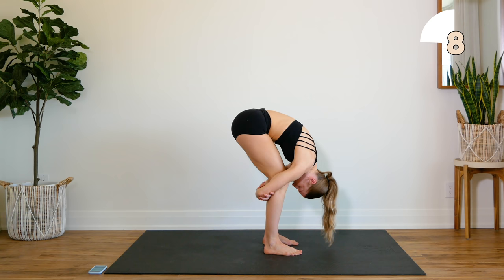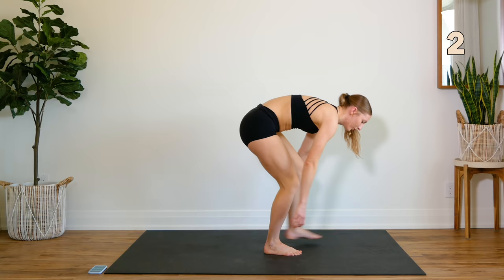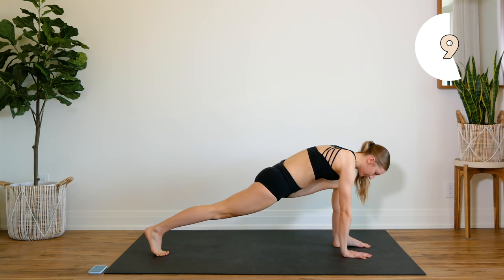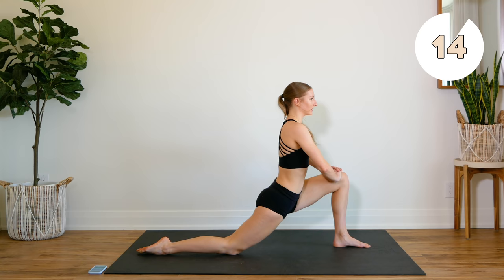You're going to step your left leg forward into a lunge, hands on either side of your foot, and hold here. Keep that back leg nice and straight. We're going to drop the knee down, coming up to the knee, pressing that hip into the floor.